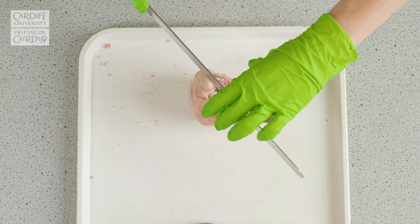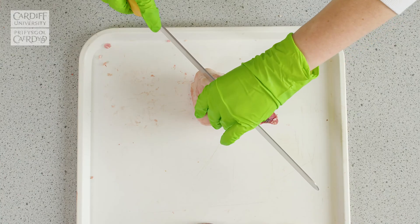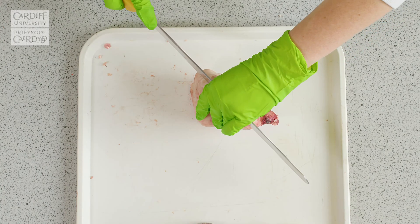And as mentioned, in one single slice, try to cut through into the kidney.